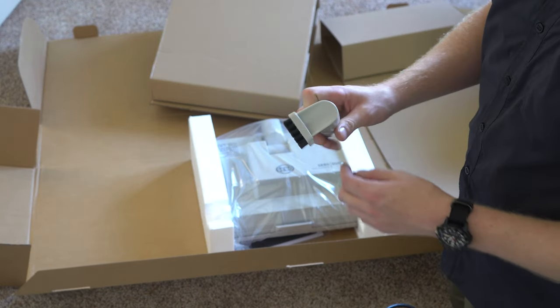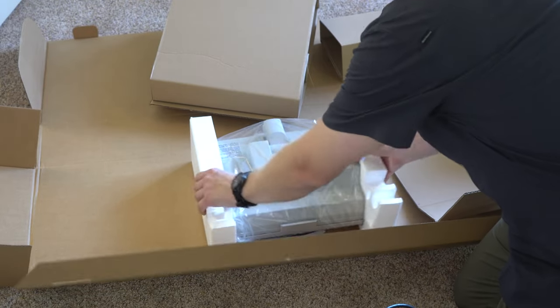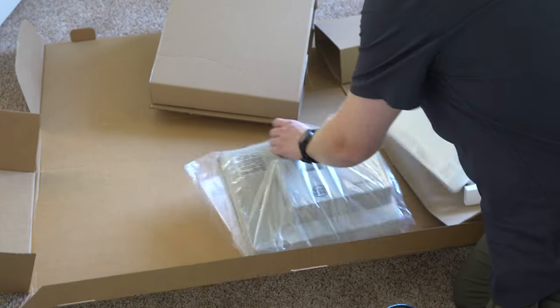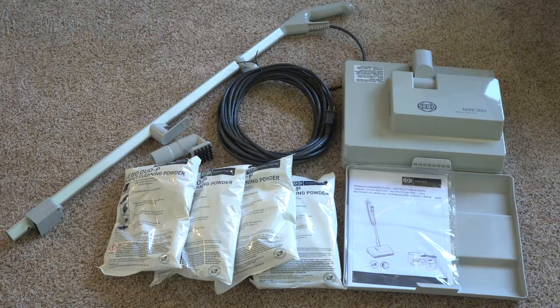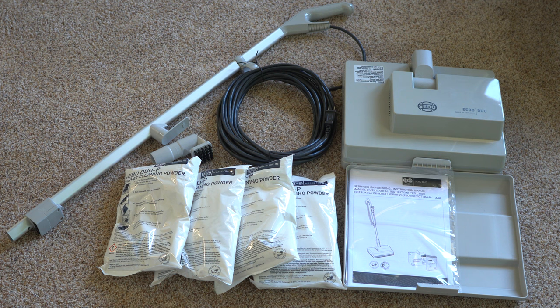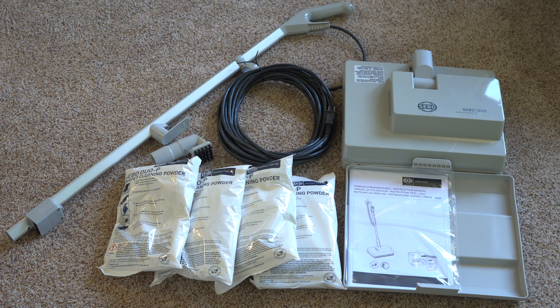It also comes with a little upholstery brush to work it into upholstery. There's the machine itself, and of course the manual. That's everything the DUOS comes with. The added bonus of it coming with four bags of DUOS powder is just surprising to me. Most companies include like a small sample size of something, but not SIBO — they give you everything you're going to need probably the first go around. This comes with that upholstery brush, the handle, the machine itself, the storage tray, and the manual.